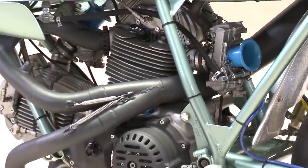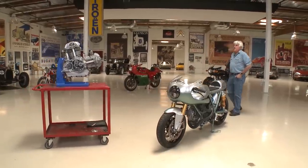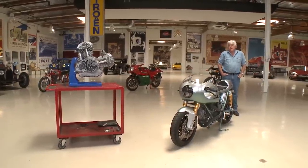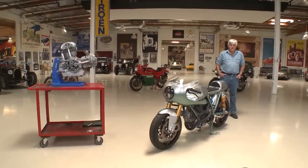Ducati engines like these are like opening the back of a watch — there are beautiful, beautiful things to look at. Sadly, these were discontinued sometime in the 80s. We went to a more modern design which might be faster and more fuel efficient, but they don't have the soul of these early Bevel Drive bikes.